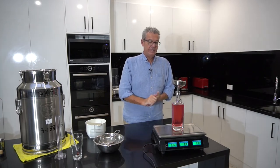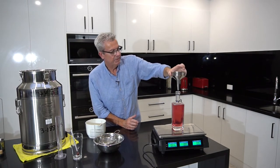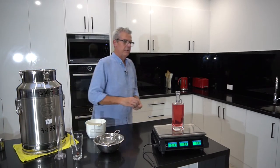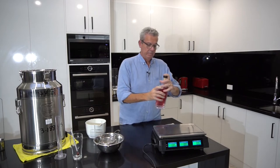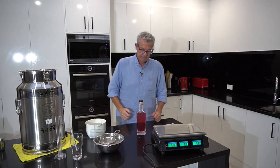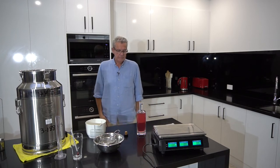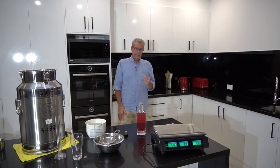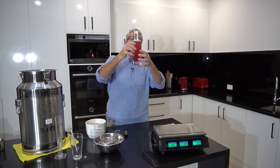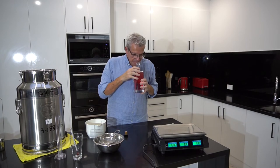So there we have it - the first Haas Distillery pink vodka. I think it looks pretty good. I'll put the cork in it and give it a gentle shake. I'll let the air bubbles settle out for a minute. I like the colour, I like the clarity. The bubbles will all come out.